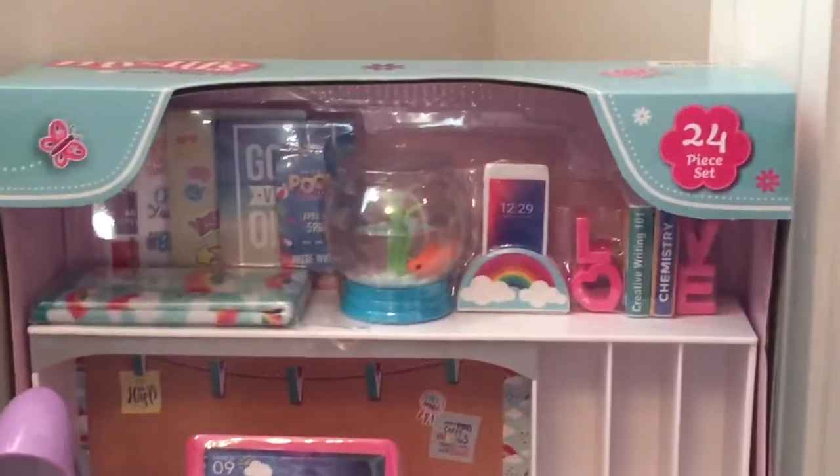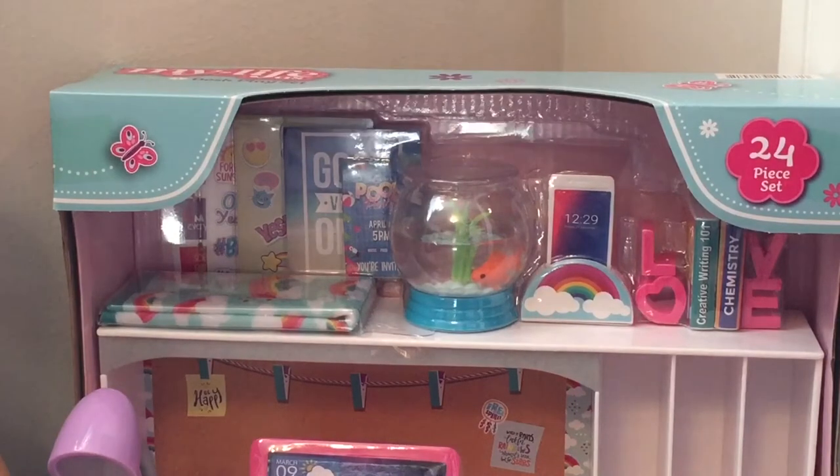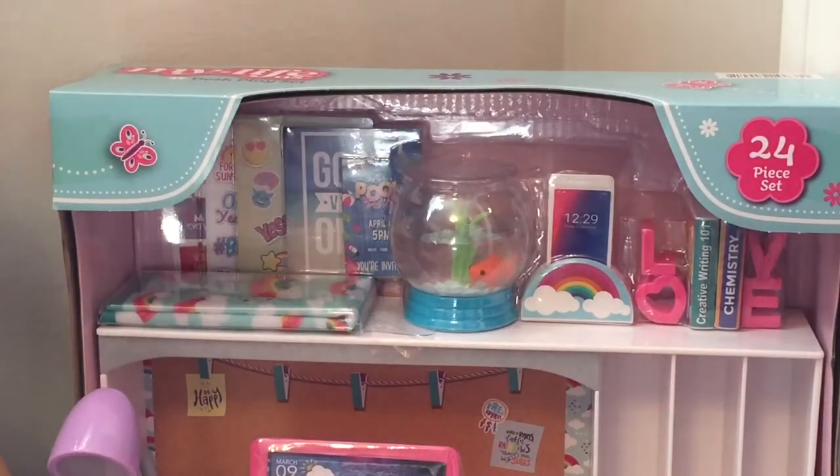Up here at the top we have a little charger to hold the phone, which I think is so cool and modern, some posters, and then we also have this fishbowl where the fish will actually swim in a circle. We also have some books — Creative Writing and Chemistry — and I've been wanting more realistic books for my dolls that aren't just mini doll books. I love the little bookends that hold the books together.